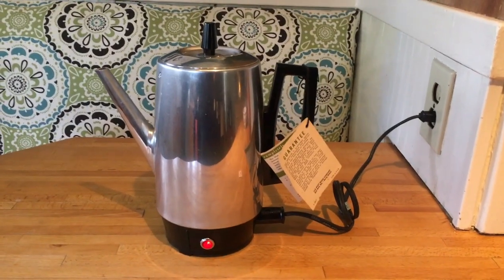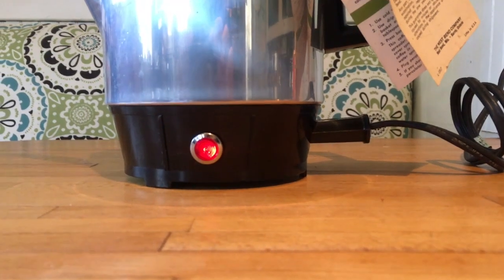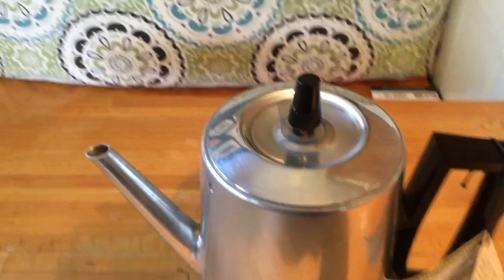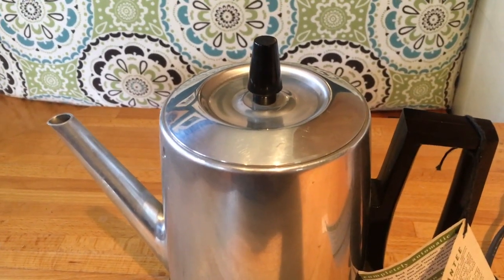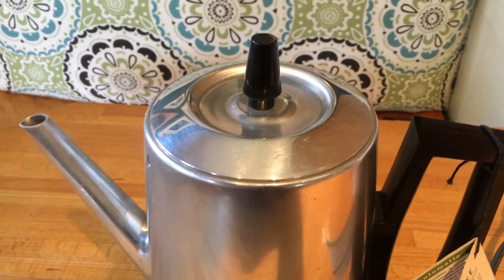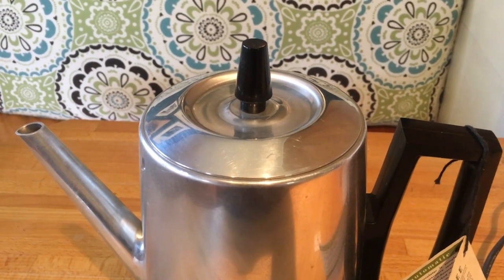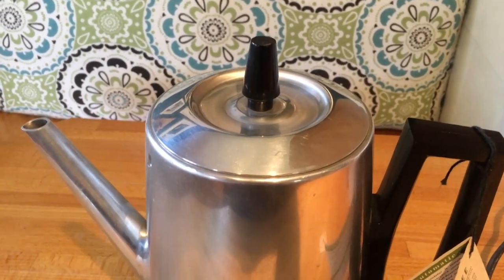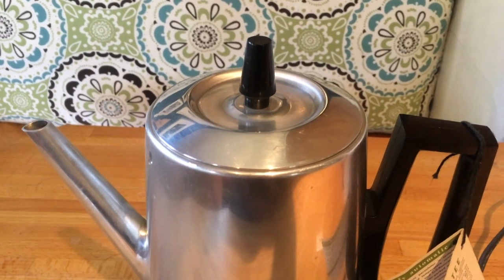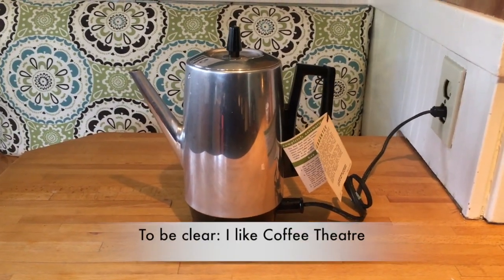I just plugged it in and the light indicator has come on, which is actually a bit of a surprise. I expected it to come on after it was done to indicate that the coffee was ready, not to indicate that the coffee machine is working. You can't see anything going on since it doesn't have the glass bulb at the top. After about a minute, we're starting to hear some noise of the water perking inside. Without the clear top on the percolator, they're much less interesting. There's something about seeing the water going from regular water to brown coffee — it's more like coffee theater than simply having an aluminum machine sitting there making noise on your countertop.